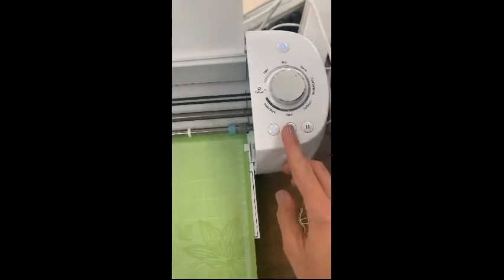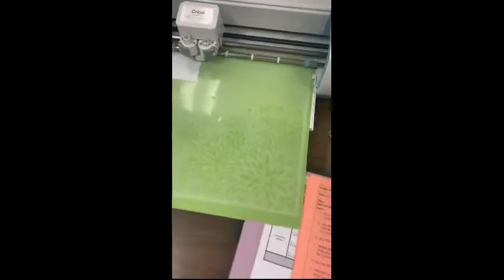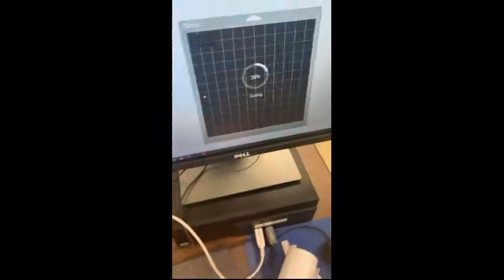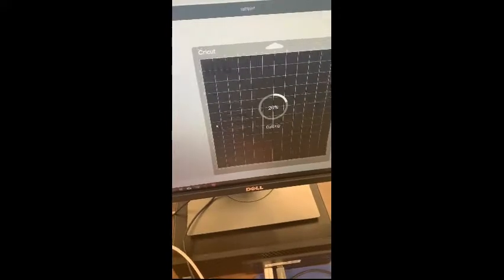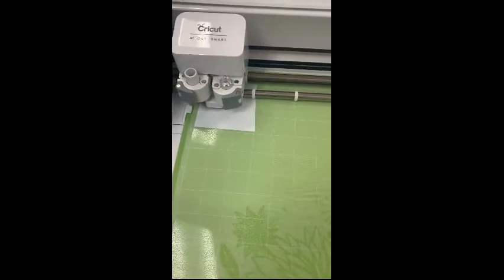The final step before cutting is to press Go — push the blinking light, keep the area clear, and it will show you on screen the percentage that's done. You can also watch on the machine as it cuts.